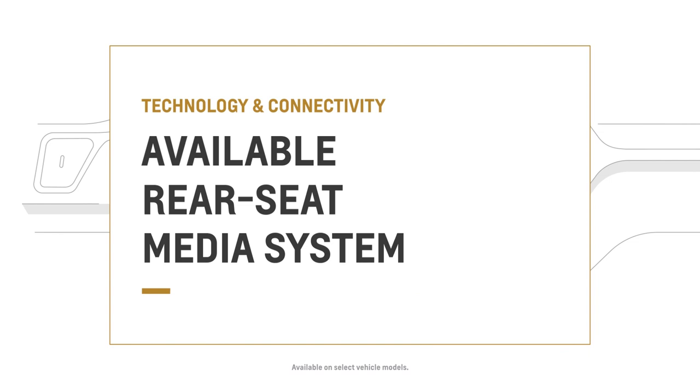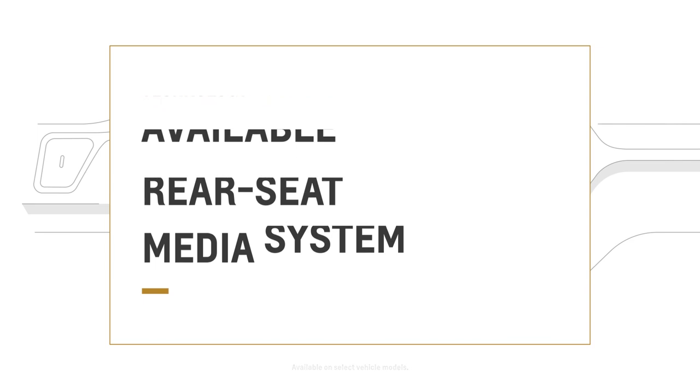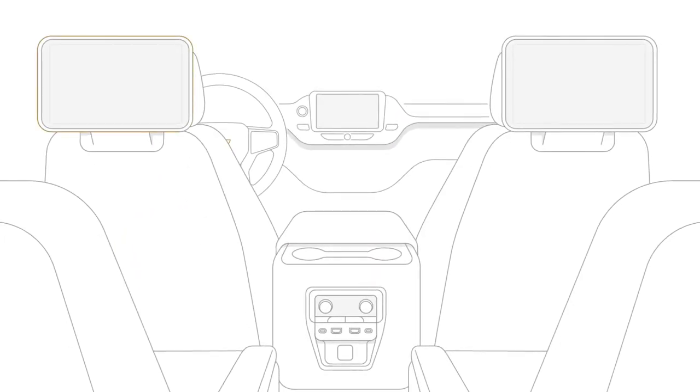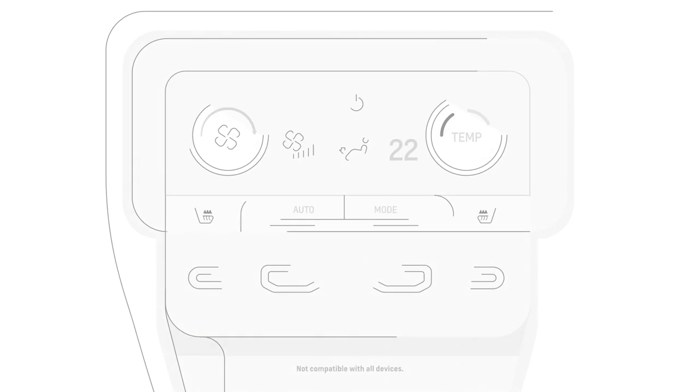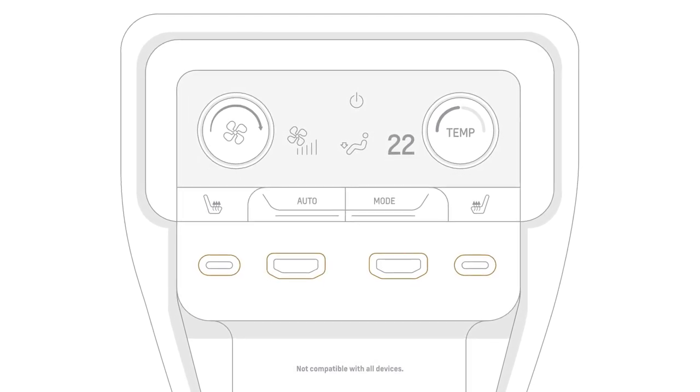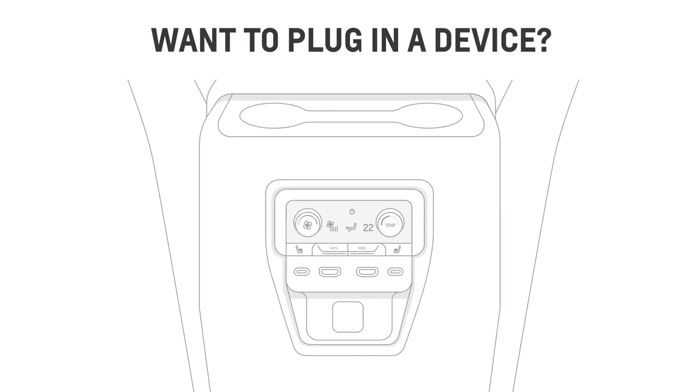The available rear seat media system is designed to keep those in the back seat comfortable, entertained, and maybe even quiet. If your vehicle is equipped with the available rear seat media system, it will feature two high-definition color touchscreen displays mounted to the back of the front seats, plus two USB-C charging ports and two HDMI ports.